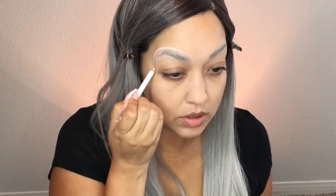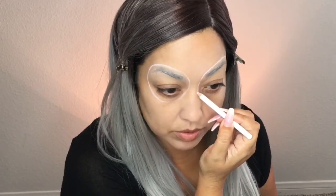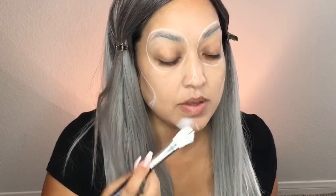Now just taking a white eyeliner, I'm going to draw out the shapes onto my face. You don't have to be precise with this at all. That's what's great about these sugar skull Day of the Dead kind of looks — if it's off a little bit, like right there, I messed up on my cheek, it's really not that big a deal. You just go in and fix it with other makeup and it still looks good.